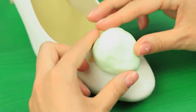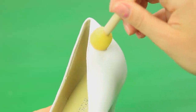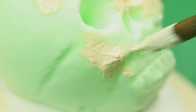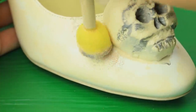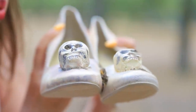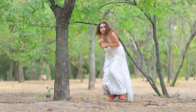Attach light clay to the tip of a white shoe! Shape a skull! Use a sponge to coat the shoes with acrylic paint! Color the skull! Make the shoes look older by coloring them with ivory paint! I just need to blow off the dust! This is gorgeous! I will be the most stylish bride!